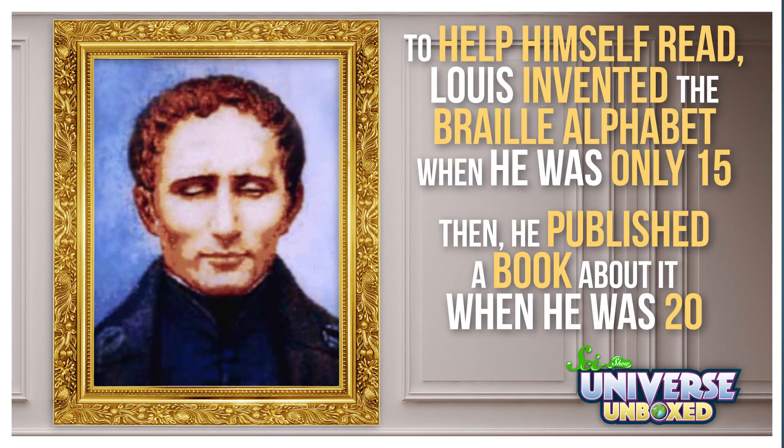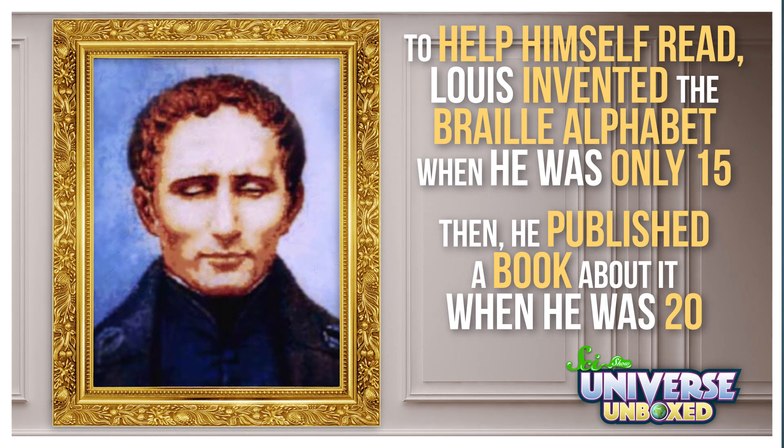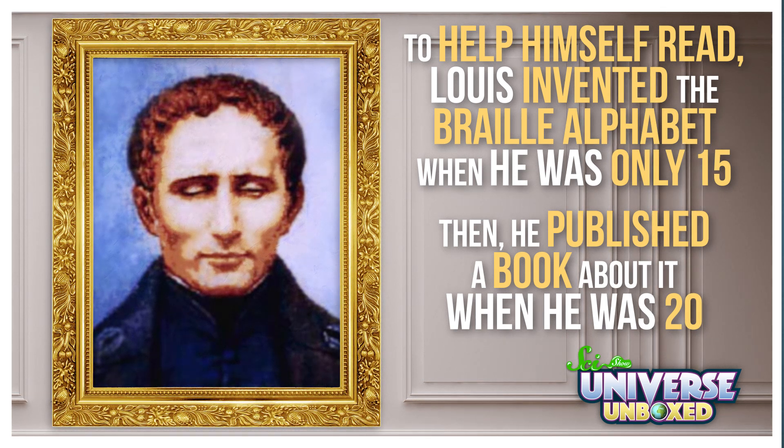To help himself read, Louis invented the Braille alphabet when he was only 15 years old. Then he published a book about it when he was 20. Louis went on to become a successful teacher, author, and musician. And today, his alphabet is used all over the world.